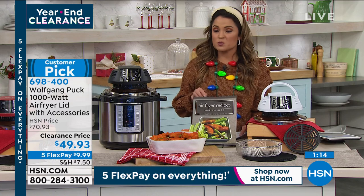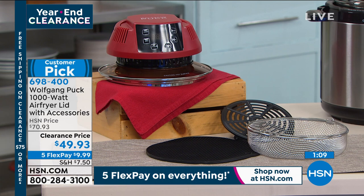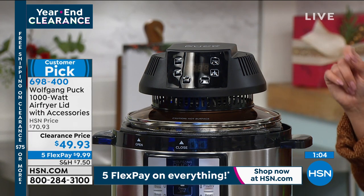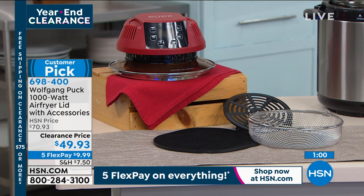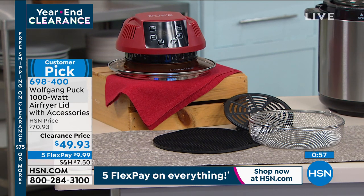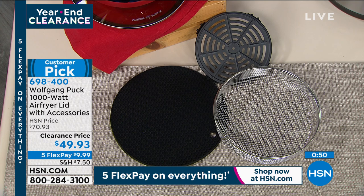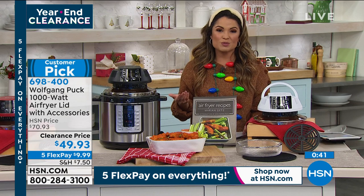If you guys want to try this out — it was originally $70, and it is a customer pick. I would really recommend reading reviews if you're on the fence. Go to our website and type in item number 698-400. You can read reviews, watch videos, see everything it comes with: the lid, basket, rack, silicone mat, and a guide with 14 recipes. It's a fantastic markdown at $49 and change, with FlexPay under $10 to get home.